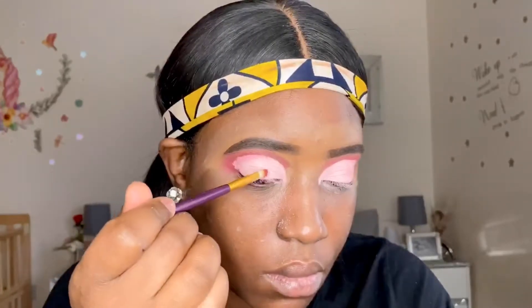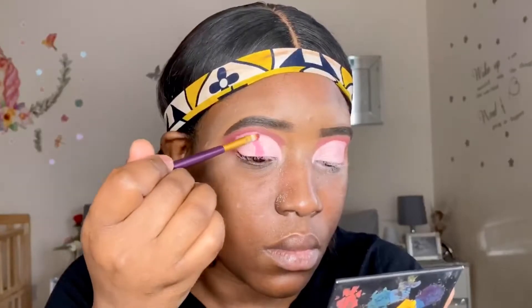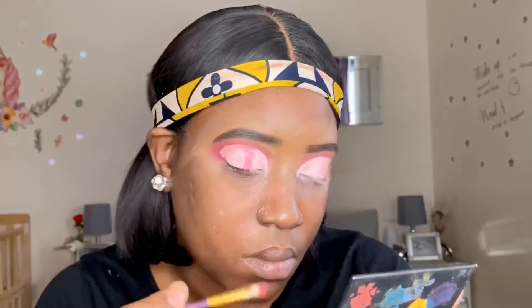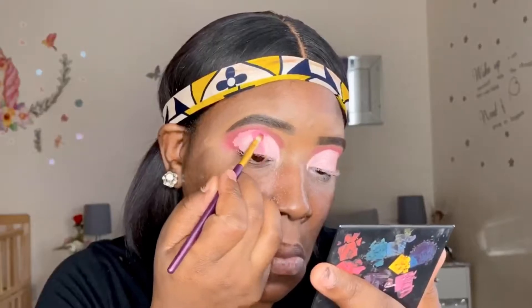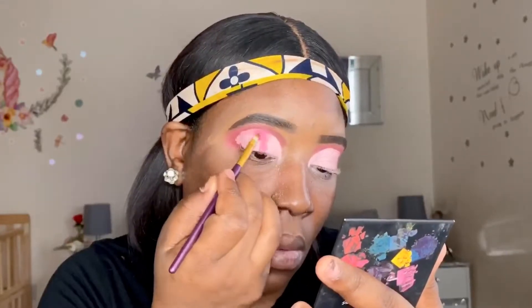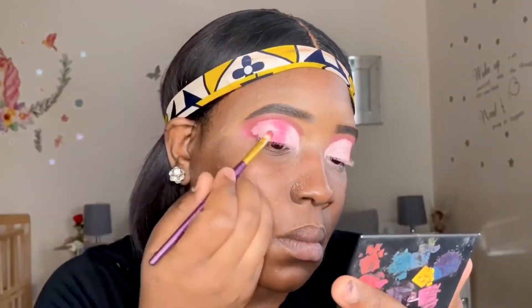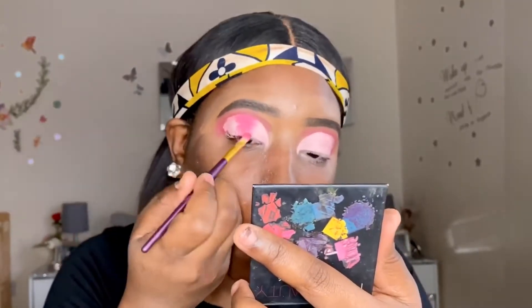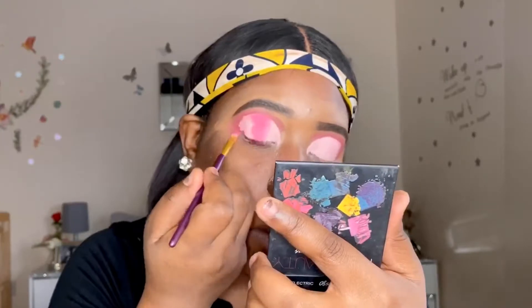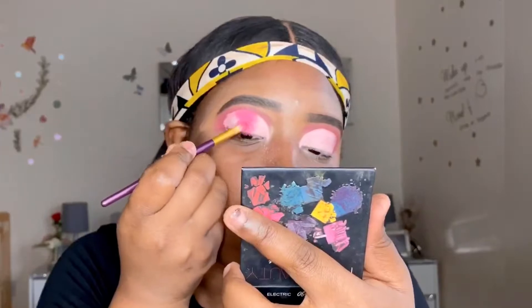I'm going back in with the pink shade I used as the first transition shade and packing that on in the mid part of my lids, blending it in with the peachy coral shade added earlier. This gives a very defined transitioning between both shades and an even blend. I'm just packing on multiple layers until it's very intensified and pigmented, and then I'll be applying the purple shade from the same palette.